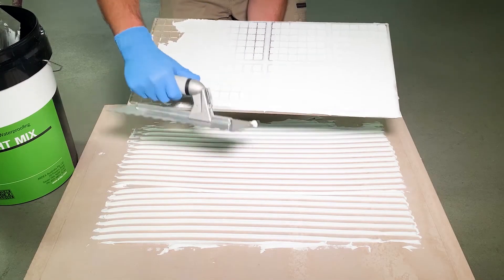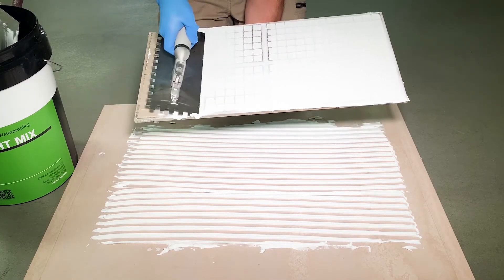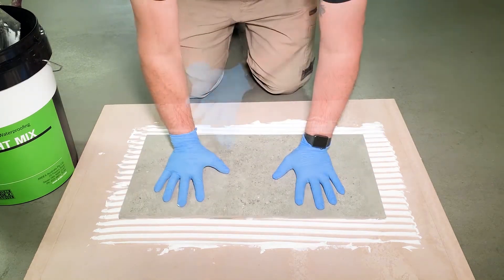The phrase back buttering describes the process in which tile adhesive is applied to the back of the tile using the flat side of the trowel.